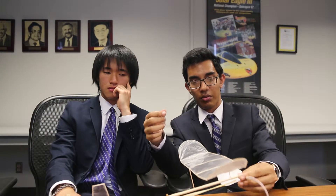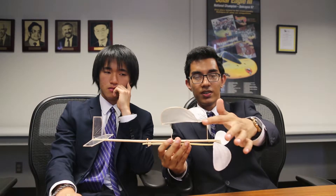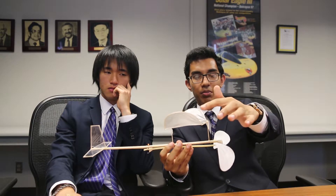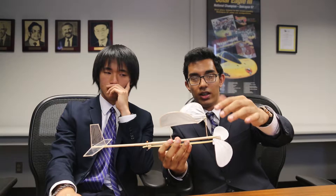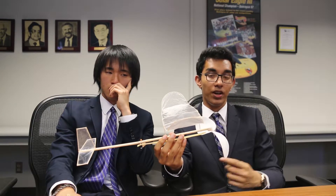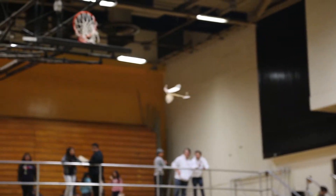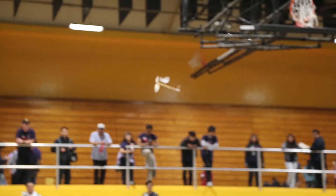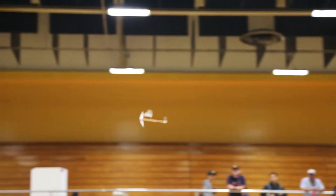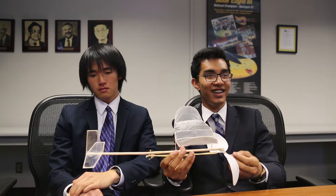One important thing about the wing is that the front edges are a little bit higher than the back edges — that definitely kept it up. This morning on our way here, we realized that overnight the front edges of the wing had drooped down a lot. So this morning when we were testing it, it was getting only about eight-second flights because it wasn't able to keep going. After we managed to push the edges back up a little bit, you saw the flight — pretty good.